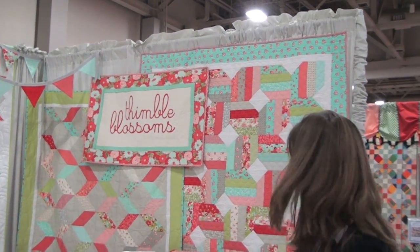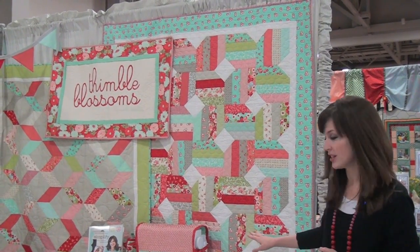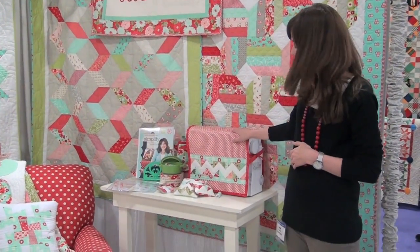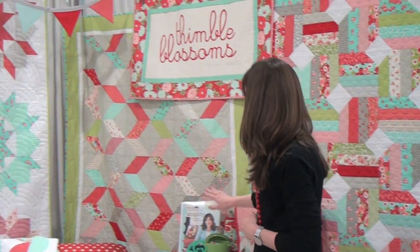This quilt here is called Jelly Bean and it's a jelly roll quilt. It's pretty easy to put together. And this right here is a sewing machine cover called Just Swell, and it also comes with these little pin cushions here.